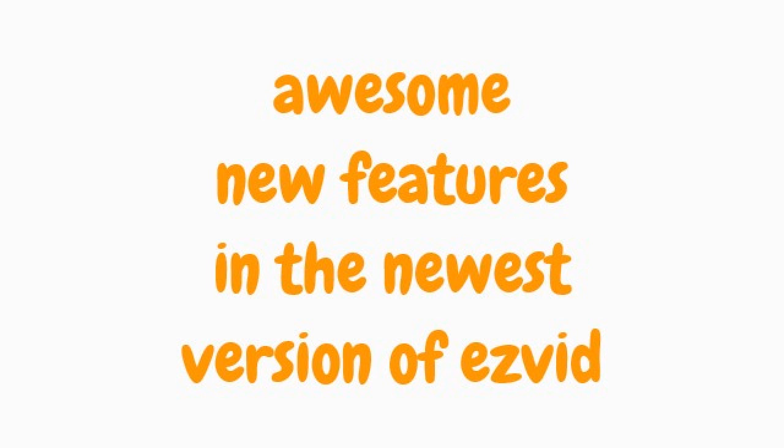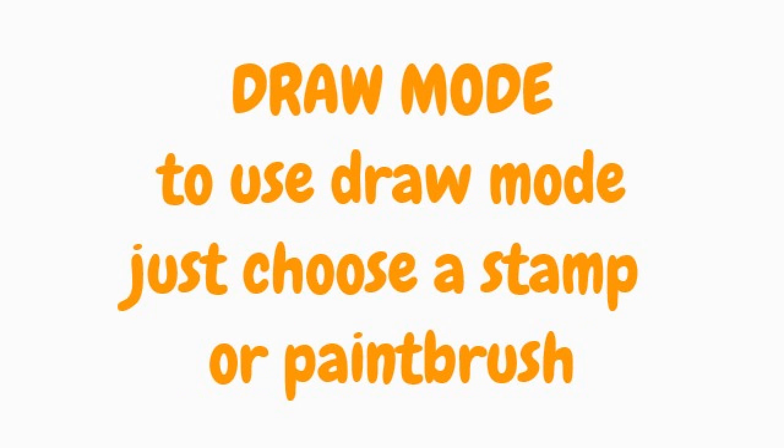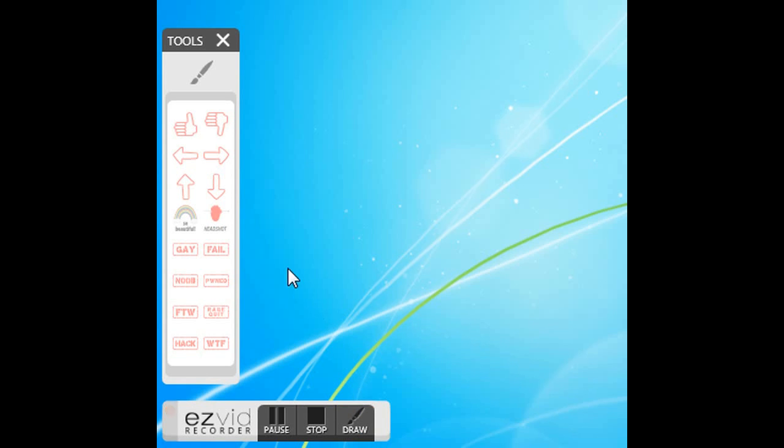Awesome new features in the newest version of Easyboard. Draw mode. To use draw mode, just choose a stamp or paintbrush.